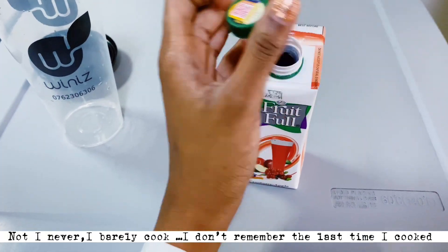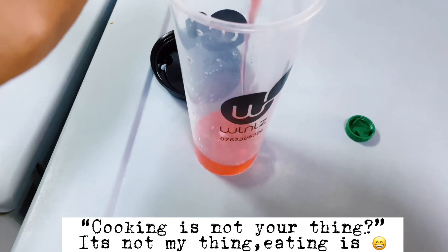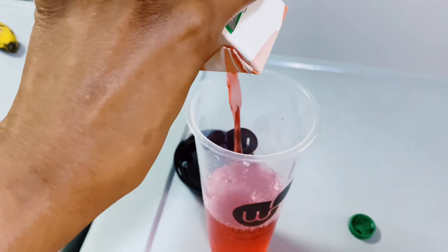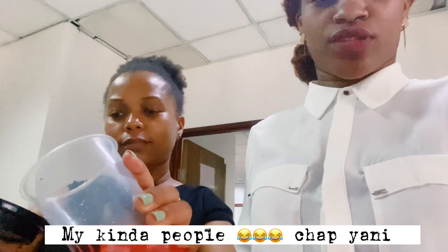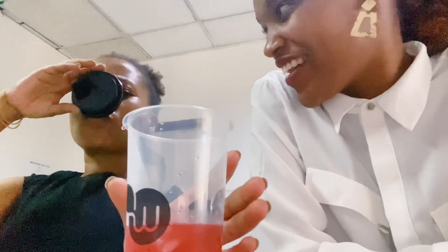I barely cook — I don't remember the last time I cooked, it's not my thing. Eating it though... berry apple juice. How is it? It's fantastic, it's magnificent, lovely. Oh yeah, it's nice!